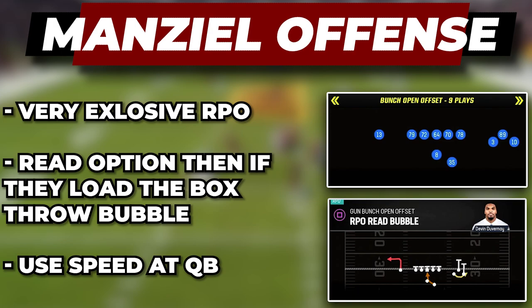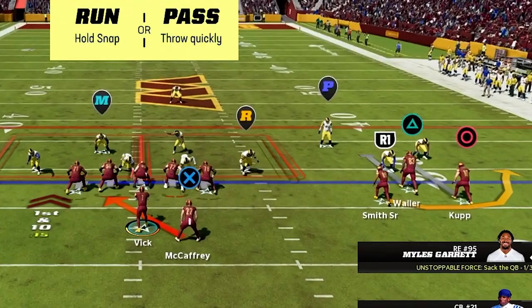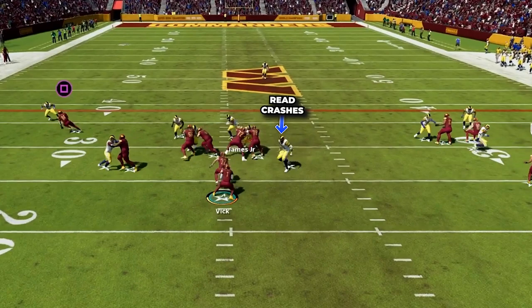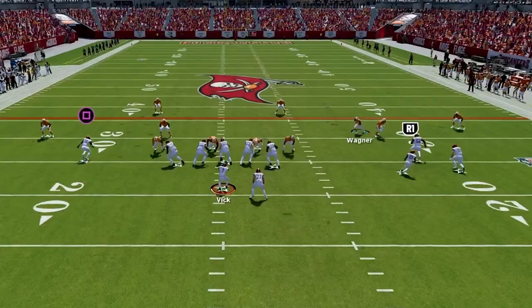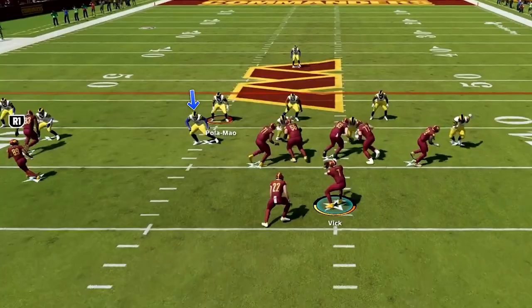The first QB run we are looking at is RPO read bubble in bunch open offset, and it will add an incredibly explosive element to your run game. Here we want to have the bunch to the wide side. First we're going to look at our QB option — if at the snap the read player crashes, then you can just keep it to the outside. You're also going to have your bubble on that side that will help hold defenders, and you can pick up some really big runs. This is one of the most explosive run plays I have used all year and you are going to be able to pick up a ton of huge runs with your QB and make them pay if they leave your quarterback free.